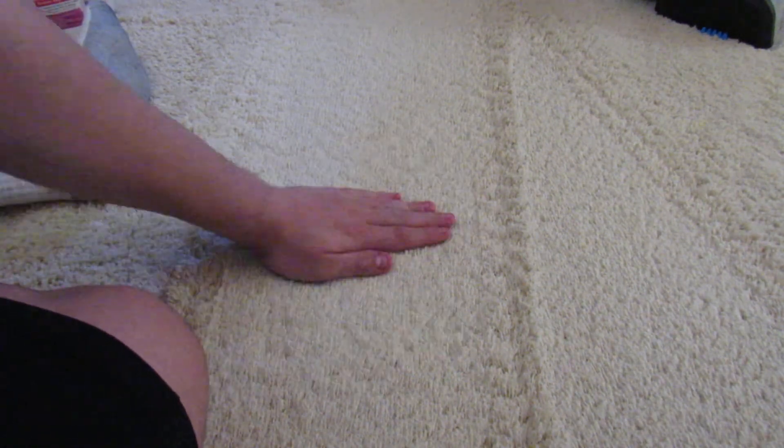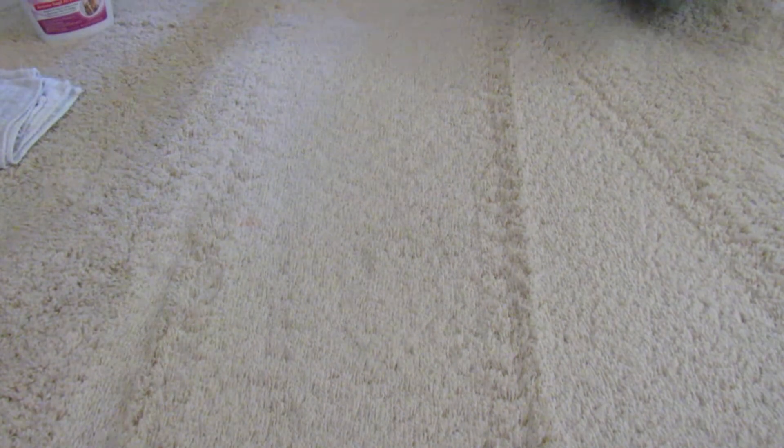You can see this Bissell has done an absolutely excellent job. It's barely wet. Okay, in this spot right here it's actually a little wet, so I'm going to take a few more dry passes over this to pick up the water. I'm going to go from this angle right here.